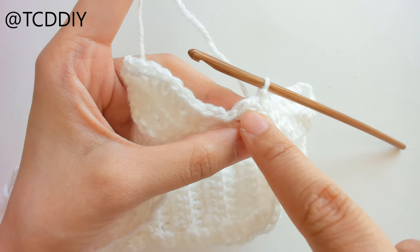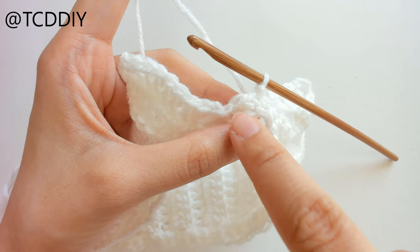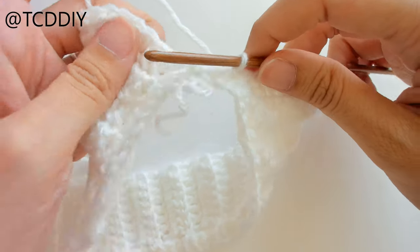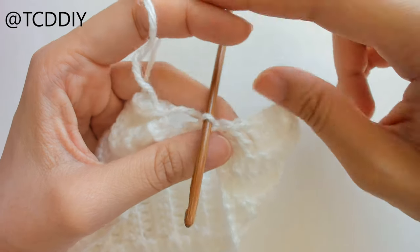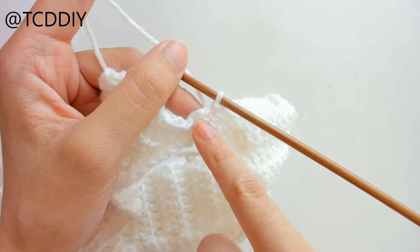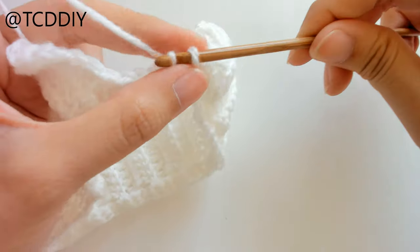We've made it all the way around. This won't happen to everyone, but I actually just have one single crochet left instead of two. If this happens to you, all we're going to do is one row of back loop single crochets so we can keep up with the ridging and also not miss out on that one loop.